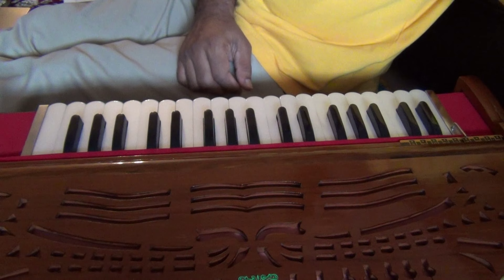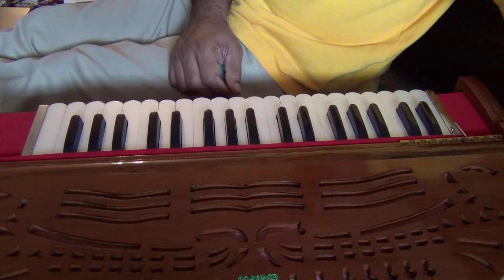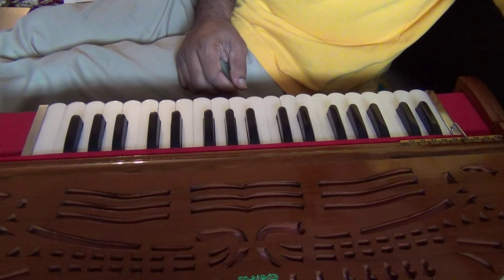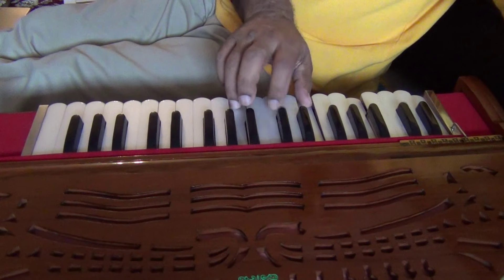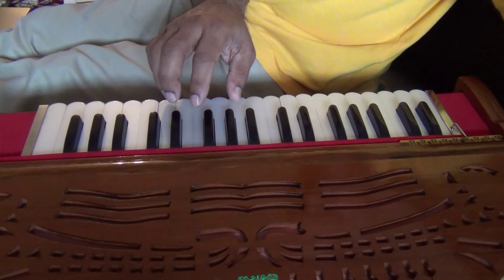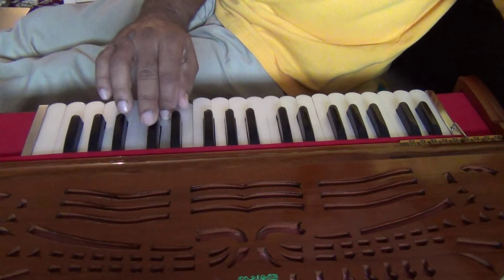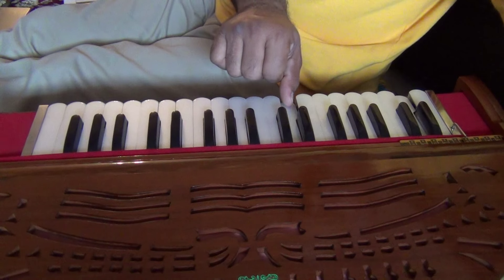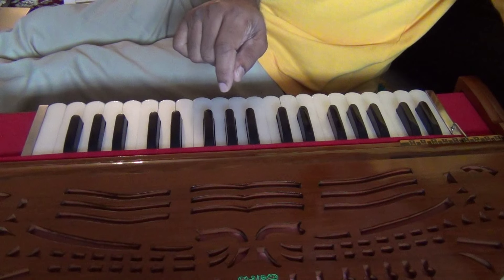Welcome to lesson 202 in our step series of lessons for beginning harmonium players. We are doing the minor scales in our 200 series of lessons. In our last lesson we did the C minor scale and the G minor. Today we will continue with the D minor and the A minor.